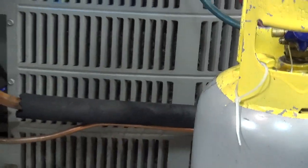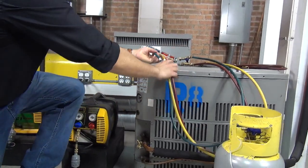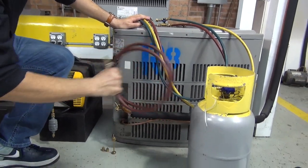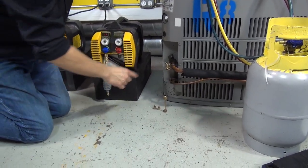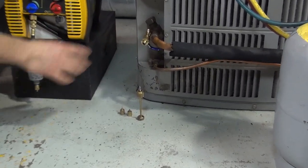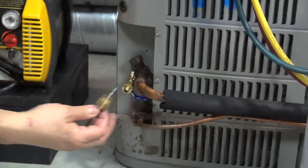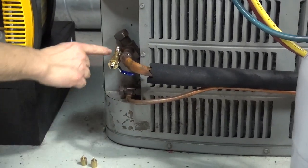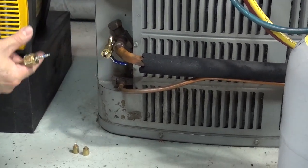You're going to have some tools — the gauges — and don't forget your extra hoses for the recovery process. You can also use what is called a core pin remover, which is optional. I removed the core pin from the system. When you remove the pins from the air conditioning system service valves, the opening becomes bigger, so your recovery rate will be faster.